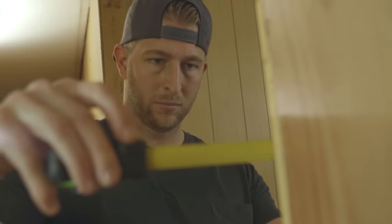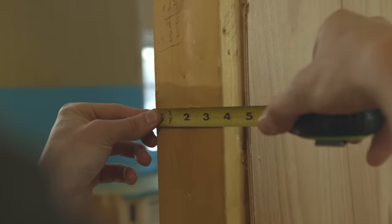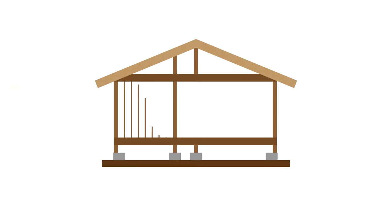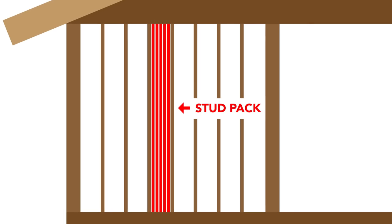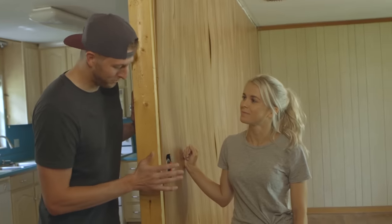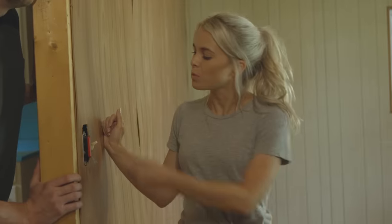Another way to identify a load-bearing wall is to look at what it's made of. If the wall is built with two-by-six boards and contains stud packs — which are groups of boards nailed together to support a lot of weight — then the wall is probably holding up more than family photos. It looks like this wall is not load-bearing.